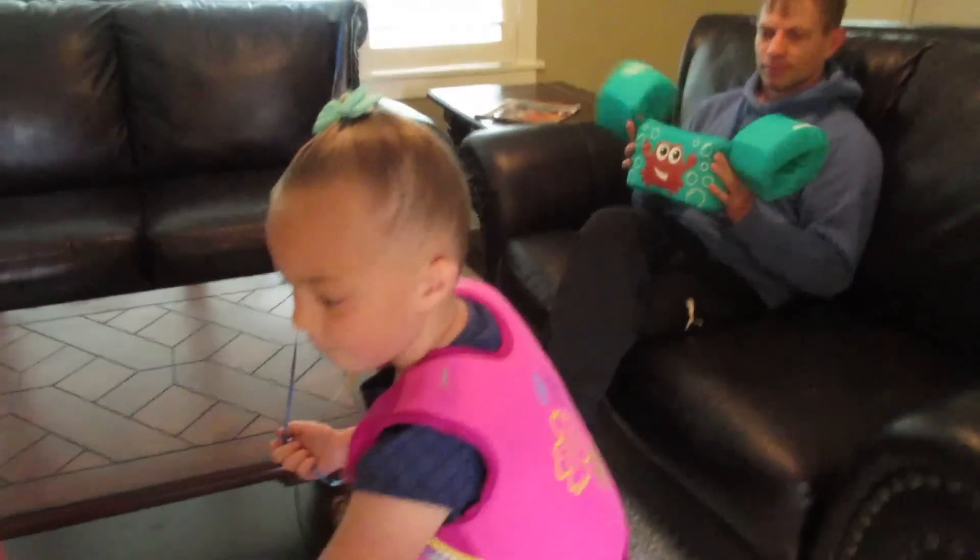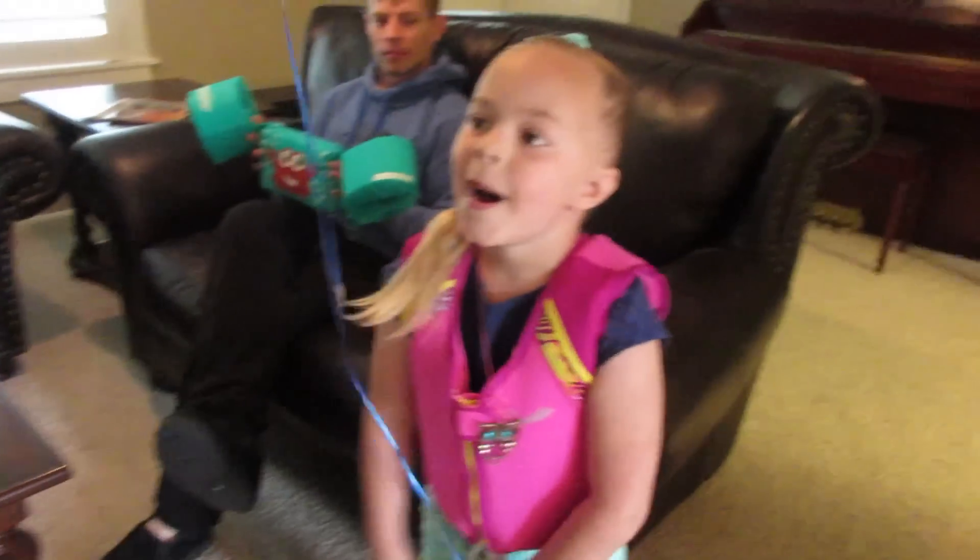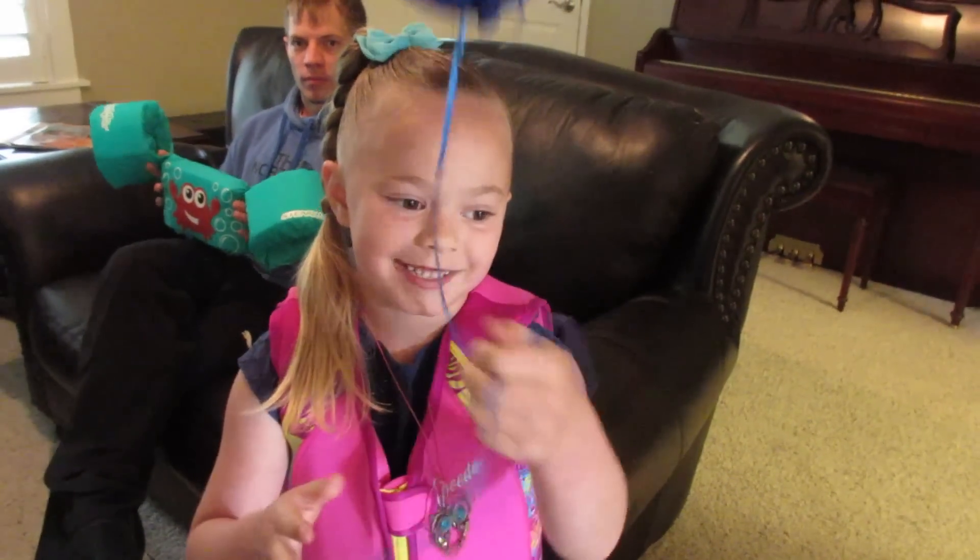Olivia, what is your favorite thing about your brother Boston? When I play with him and I made him a telescope.